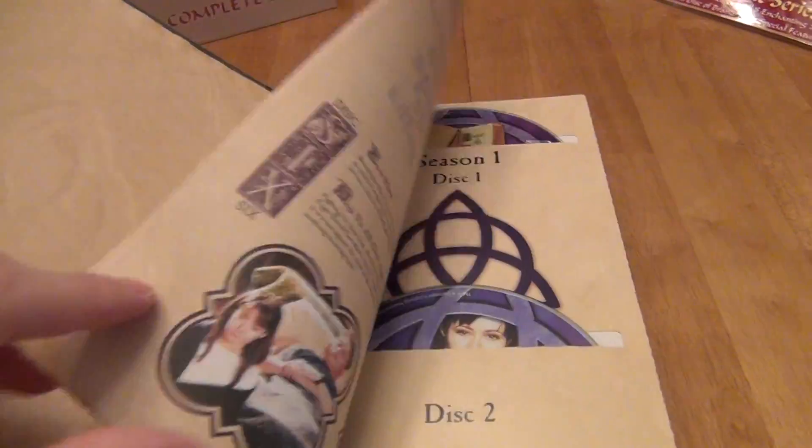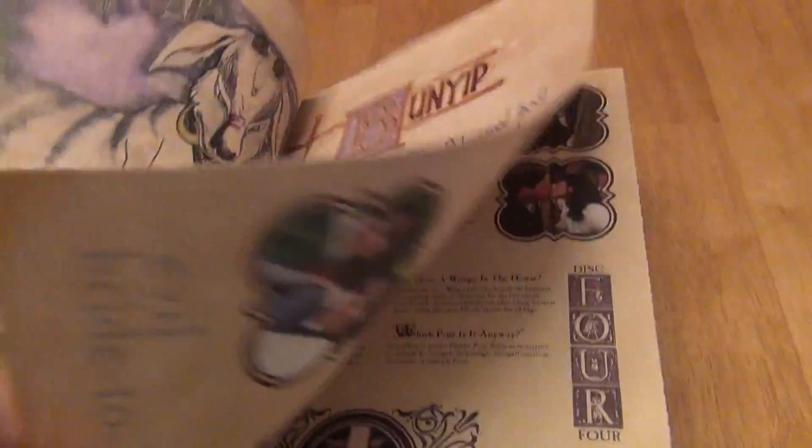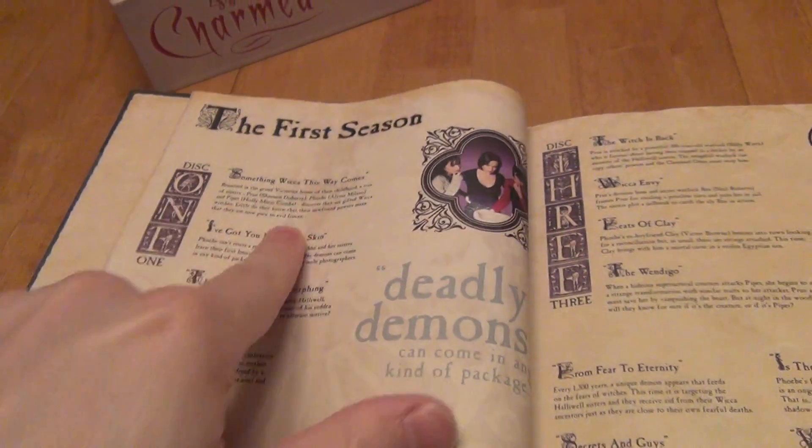But it's a pretty novel, nice looking book. At each beginning of the chapter, as you start every individual chapter — this is the beginning of the book — it'll go through a little intro and then flip on in. Every one of them has something like the first season, or second, third, fourth. This is where they give you the lowdown on the actual seasons, disc by disc.